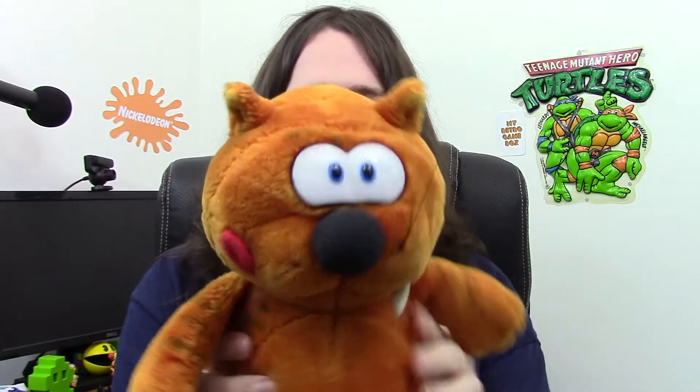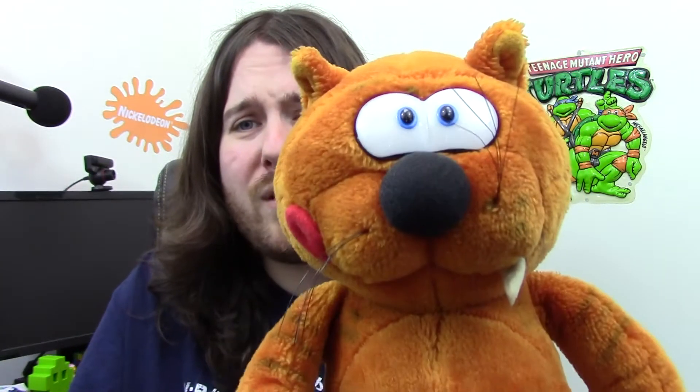Next, we'll go for Heathcliff. Really cool Teddy Heathcliff. I didn't watch the cartoon that much as a kid, but I did like the character. I like Heathcliff — he's really cool. Apparently he's got a new movie going to be made soon, so that's quite cool. He's got a cool little tail and everything. Very cool character.